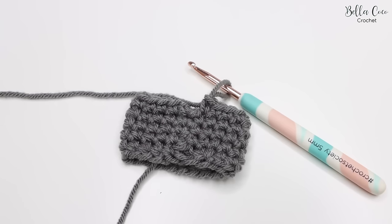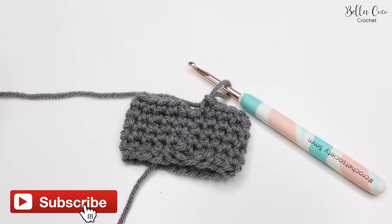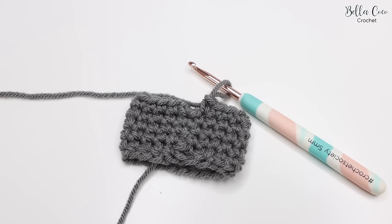In this tutorial I'm going to be showing you how to do the invisible slip stitch. I will leave a link in the description box below of everything that I've used in this video. I will also leave a link to the blog post so that you can go and check that out as well.